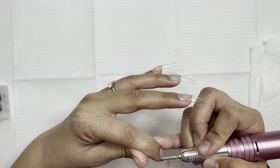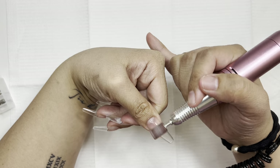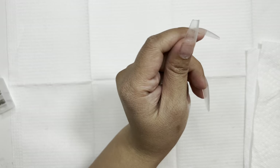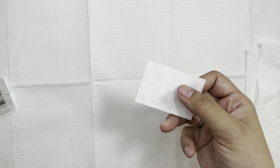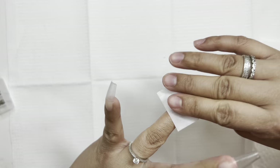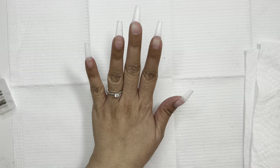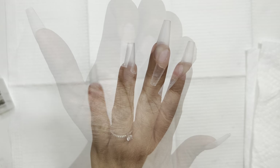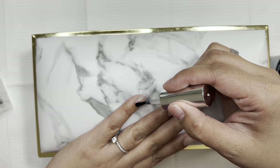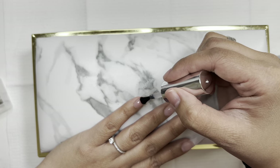The nails are all prepped and filed — the shine is gone. I'm cleaning up with a lint-free wipe to get the dust and debris off, because you don't want any of that showing up in the gel polish. Moving on to the base coat — this is also Model Ones. I tried using as many Model Ones products as I could to keep it consistent. This is not a sponsored video in any way — these are all my genuine opinions.